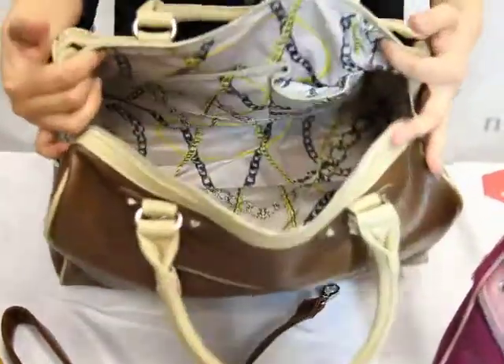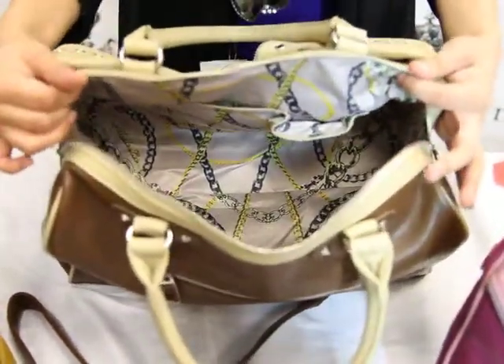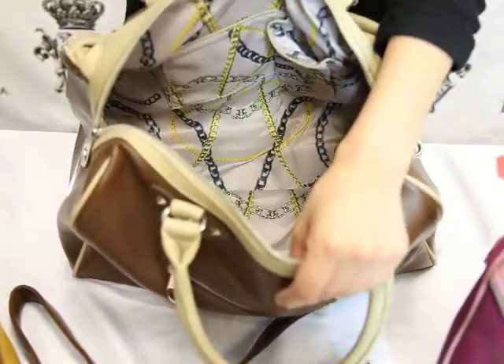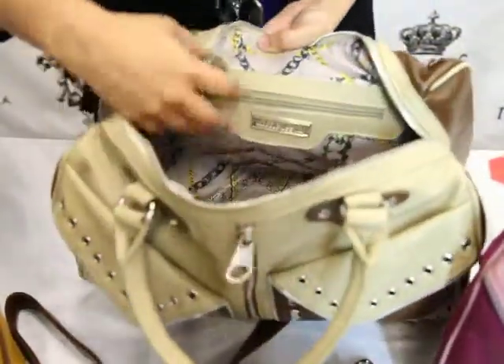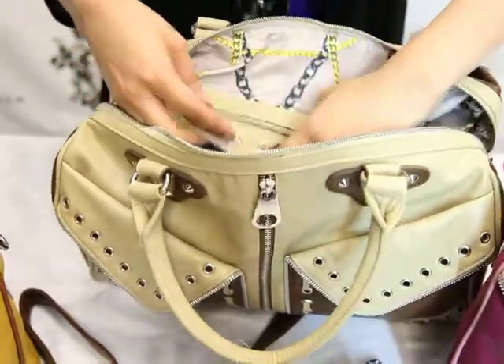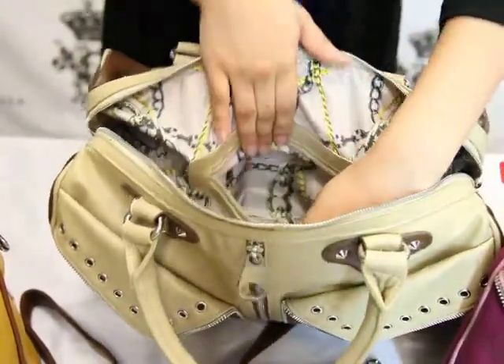Let's go ahead and look at the inside. It is a pretty spacious handbag — you can carry anything you want on a day out in town. Let's look at our second pocket, which is inside with our Nicole logo. Just like any other pocket, it's really spacious.